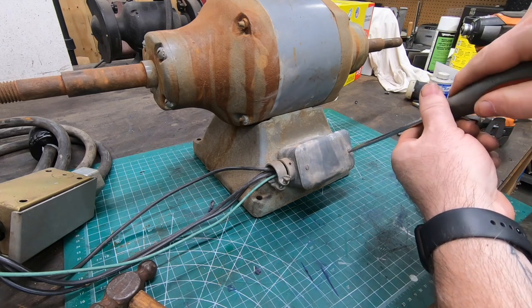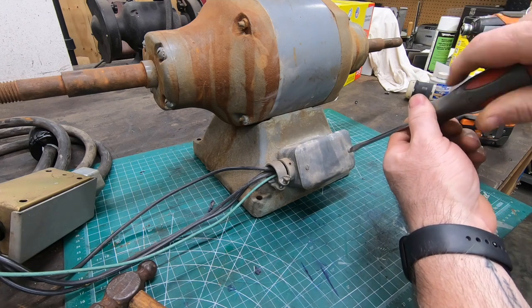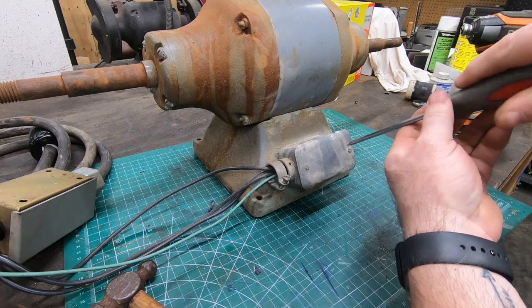There's a junction box here that's mounted on the back of the base. I want to go ahead and remove the cover and disconnect any of the feed wires.